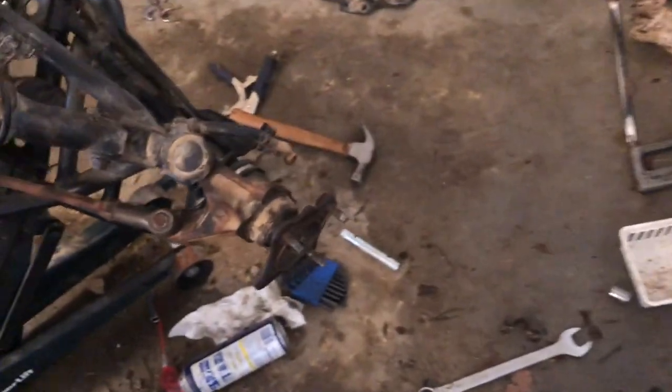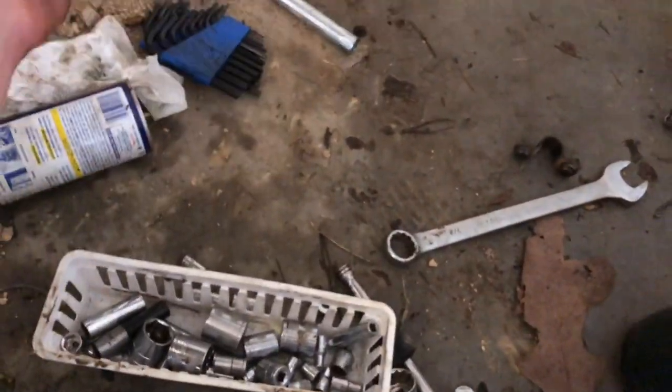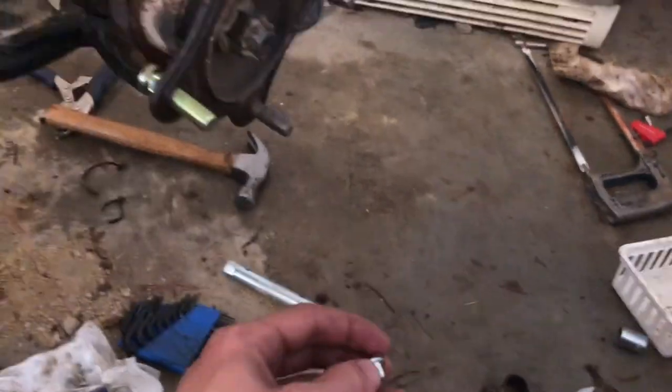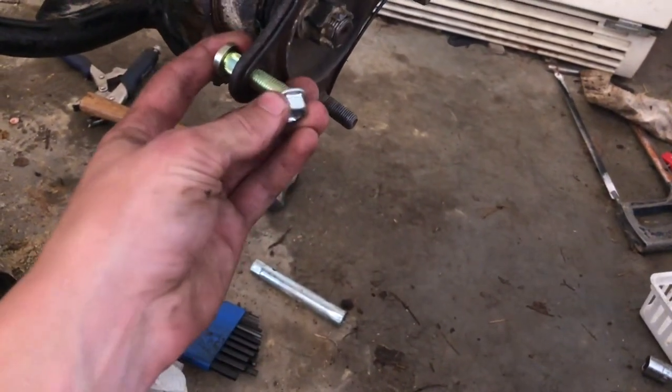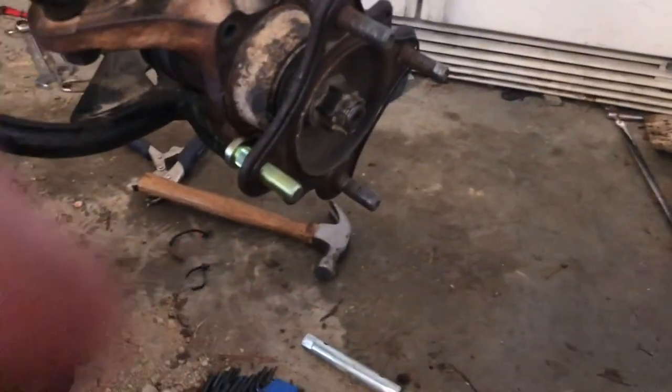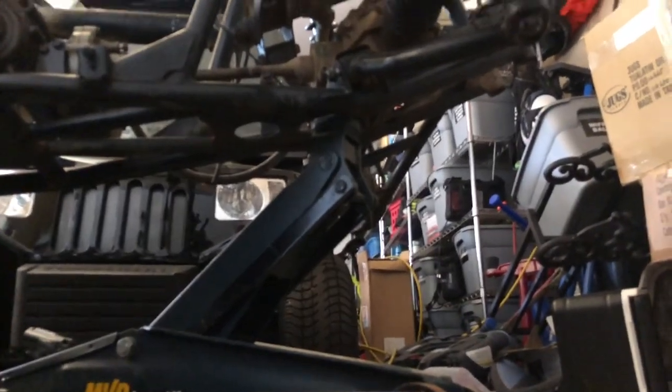Literally what you do: take the bolt off, push the new stud through like that, then hand tighten it just a little bit. I hit it a bunch of times with a hammer — I hit it until it eventually shot out the back.